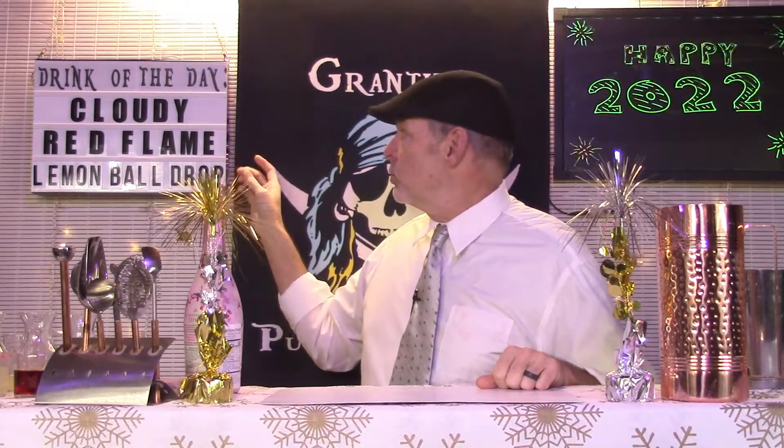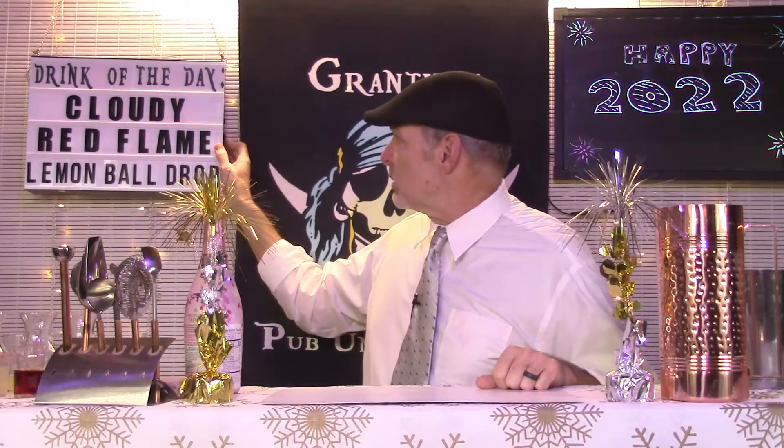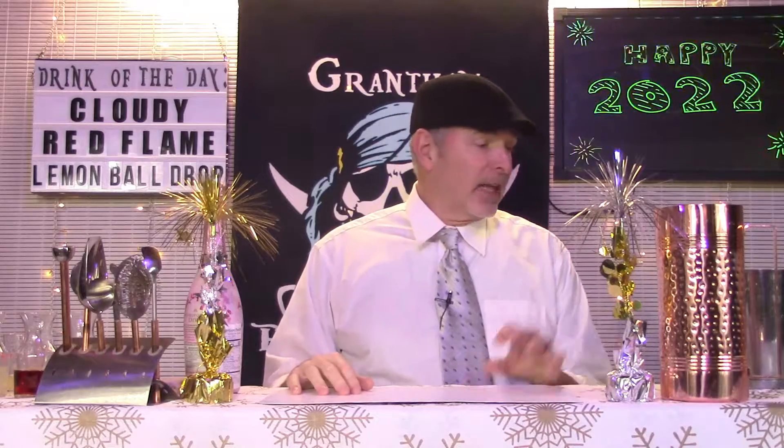And we're going to make two drinks today that are displayed right there on our favorite — say it with me — the Jess sign. That's right. We're going to make two. It's called a Cloudy Red Flame and a drink called a Lemon Ball Drop. Both are really good. We'll get into them as we go. And let's start right off with the Cloudy Red Flame.